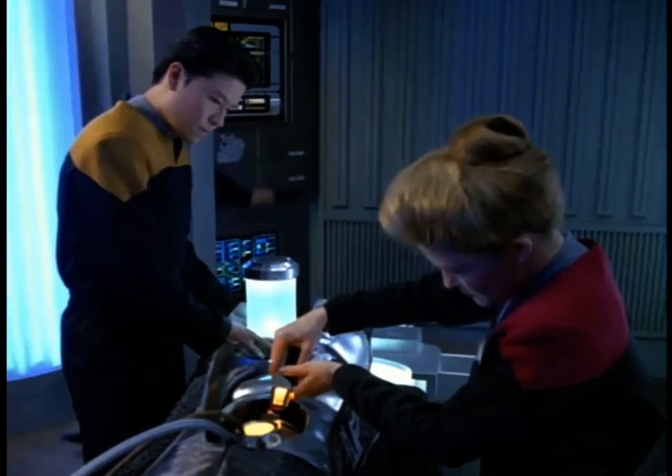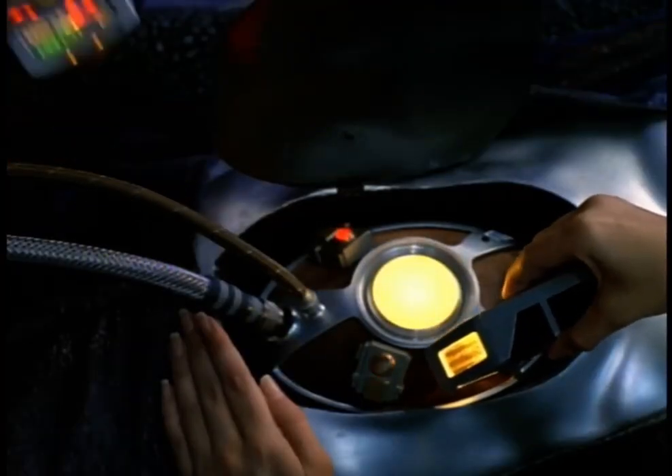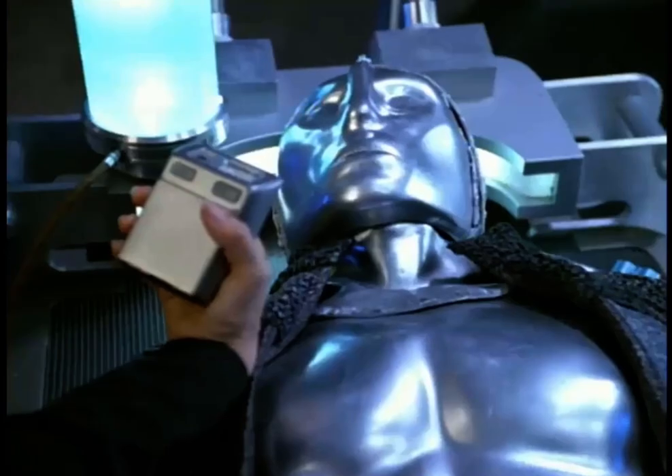It's stabilizing. Hold the flow right there and see what happens. The plasma is circulating. The programming center is activated. I think we may have done it.